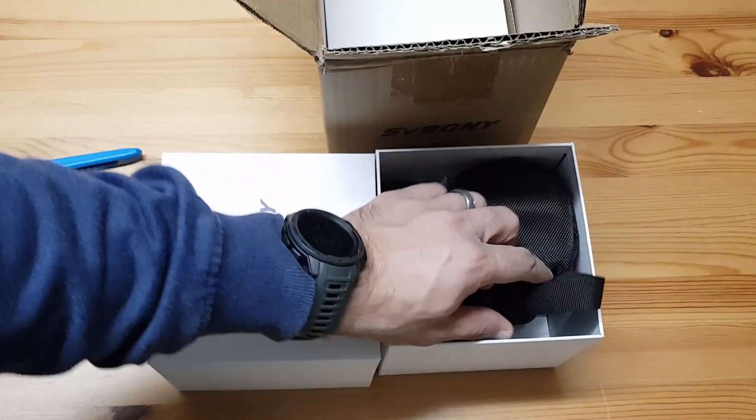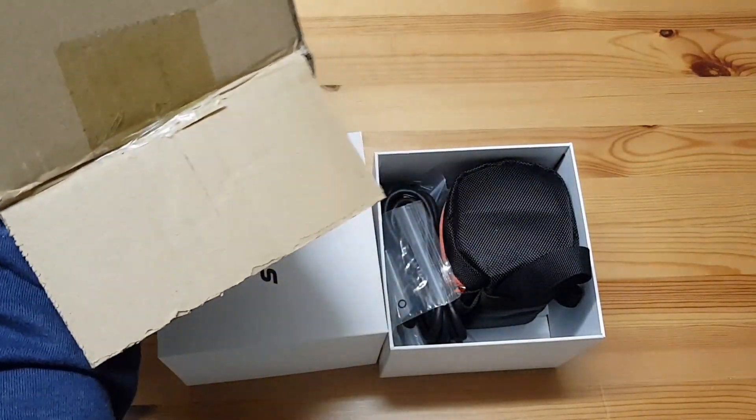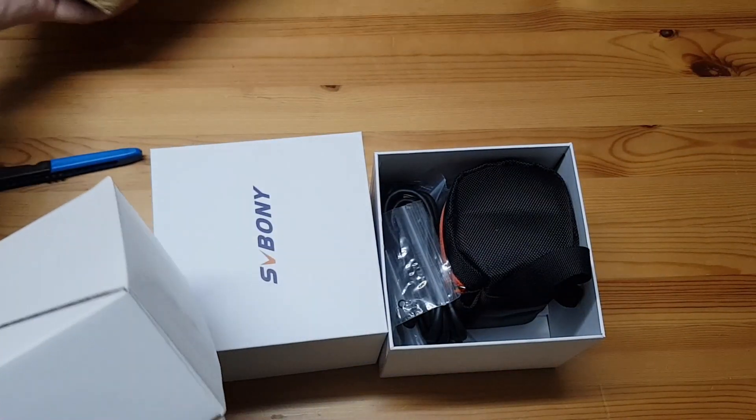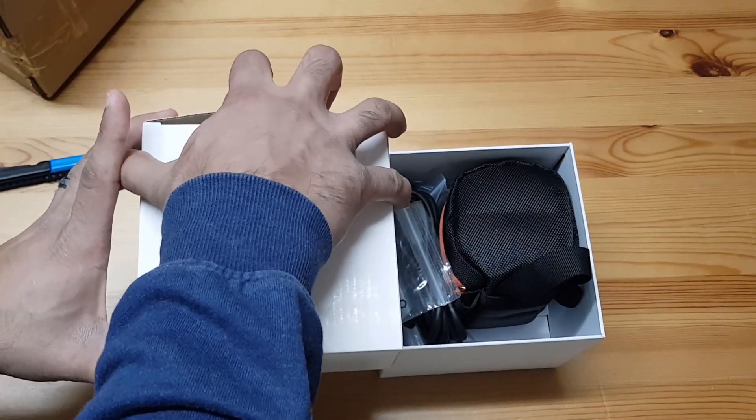I presume this is the camera, but we've got something else in the box as well. Let's have a look. This must be the power cables, I would think so.